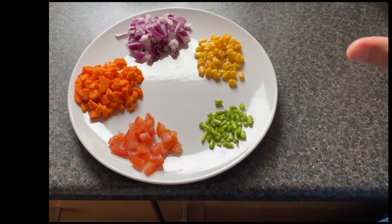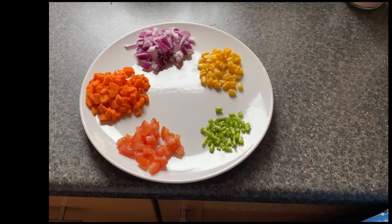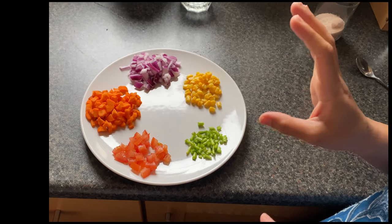I now have tomatoes, carrots, corn, and some beans available. I will add these vegetables. If you have other vegetables you can add capsicum or cabbage — you can add any vegetables you like.